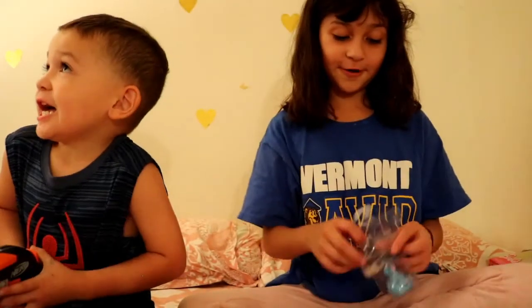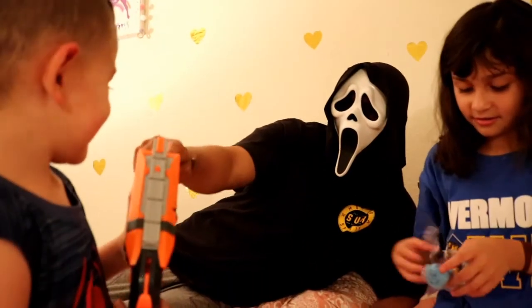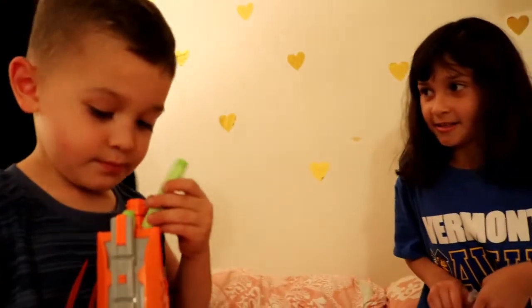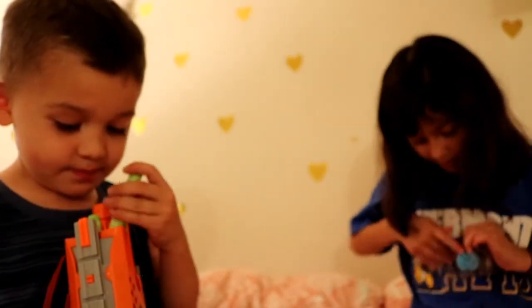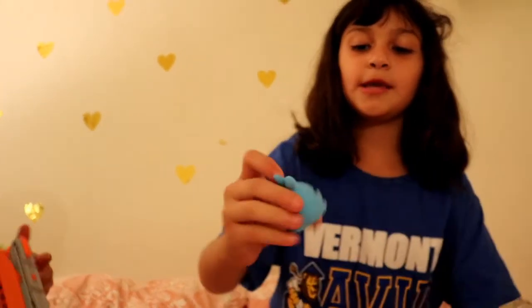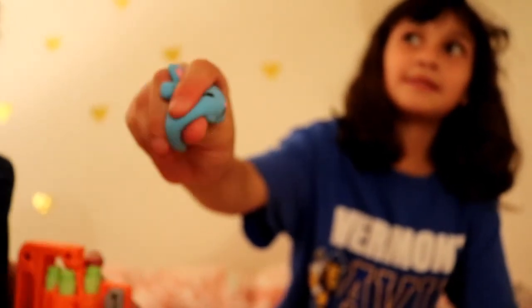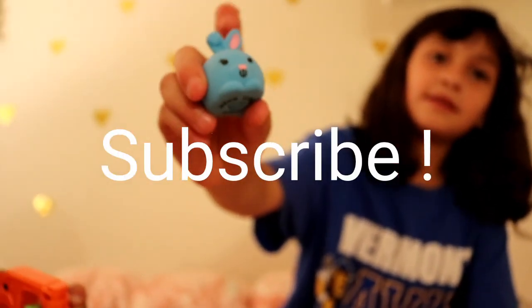We have three. I thought we had four. So now it's up — this is a bunny! It's a little bunny. It's a blue one. See you guys, thank you.